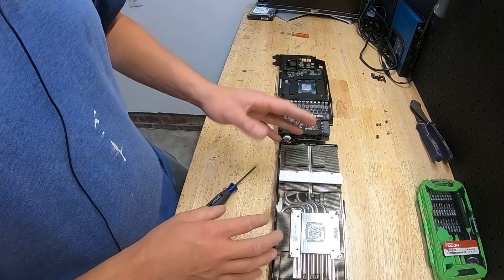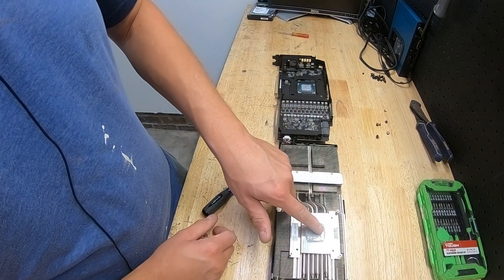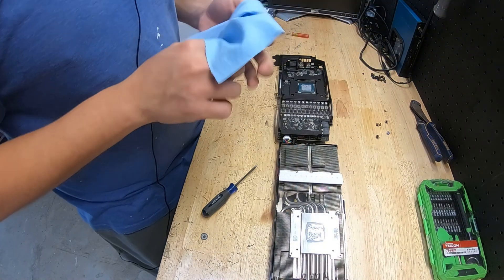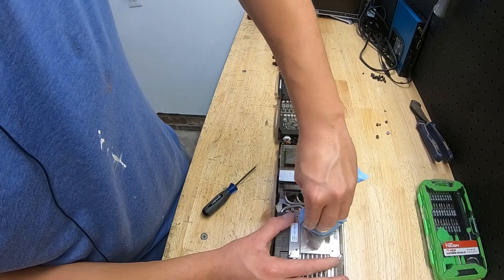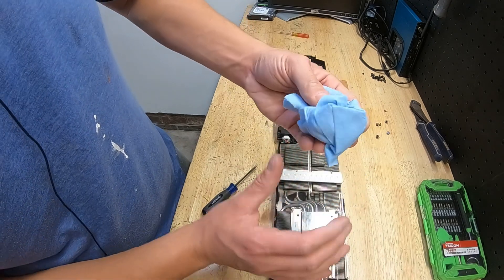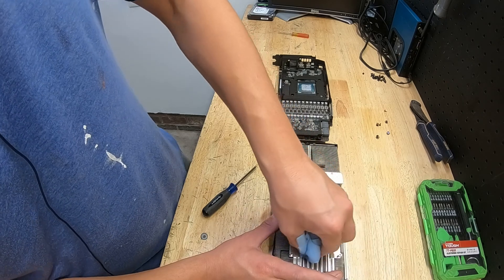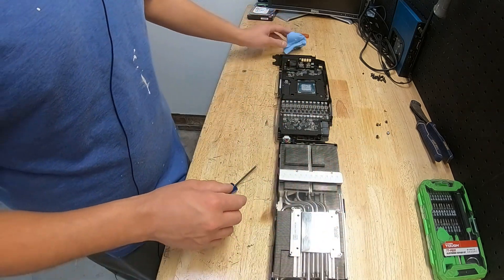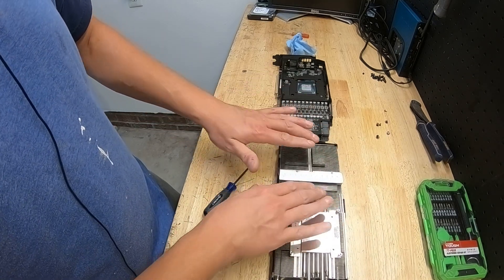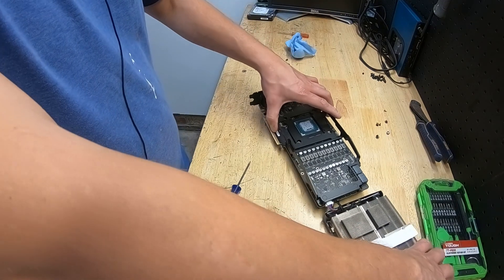For a company that doesn't want you to do this, they sure make it easy. As you can see, my thermal paste is dried up — a little dusty. I'm going to take off the thermal paste and wipe it off dry first just to get the chunks together. This thing's coming out really dry — two years of decent gaming and some overclocking. My thermal pads actually came out in one piece so they look good. Unless they're broken, don't change them. These aren't broken, not extremely squished, not dirty, so we just need to focus on the thermal paste.